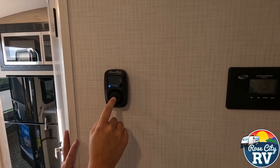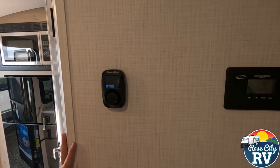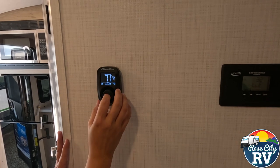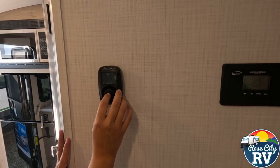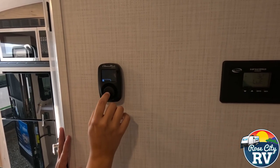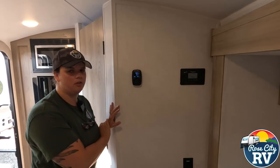If we select this, you might be wondering what's cool plus heat. That would be if you had a heat strip in your air conditioner. Most people do not have that — it's a function that most dealers do not add unless people have ordered it on their own. So you can click through there and then back to off. And just like that, that's pretty much the function of that thermostat.